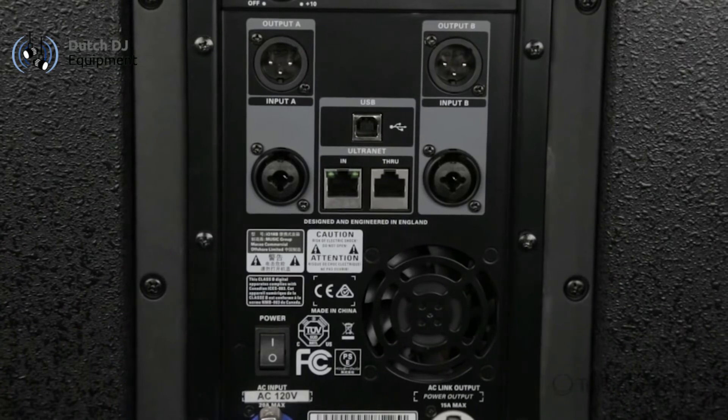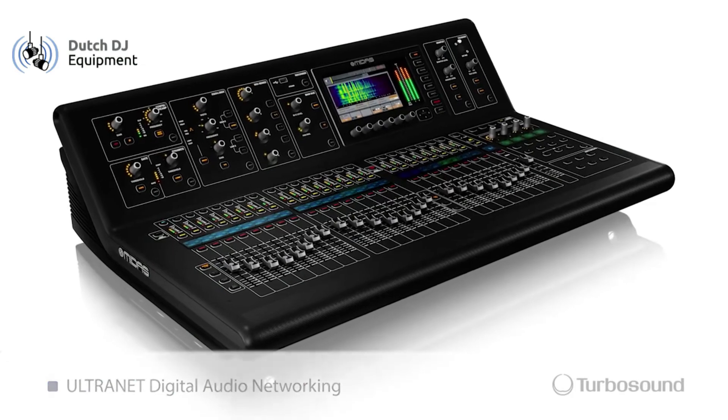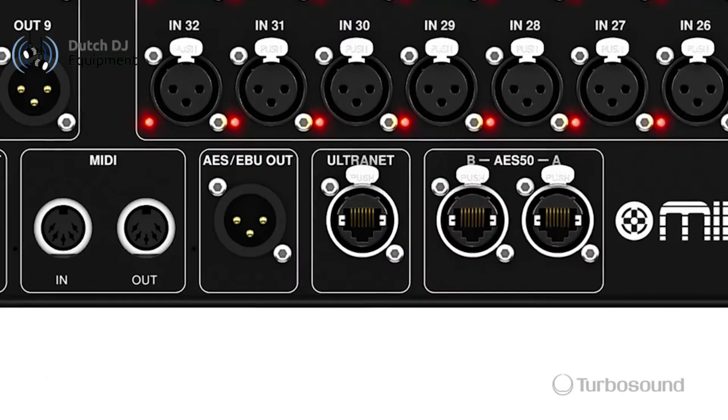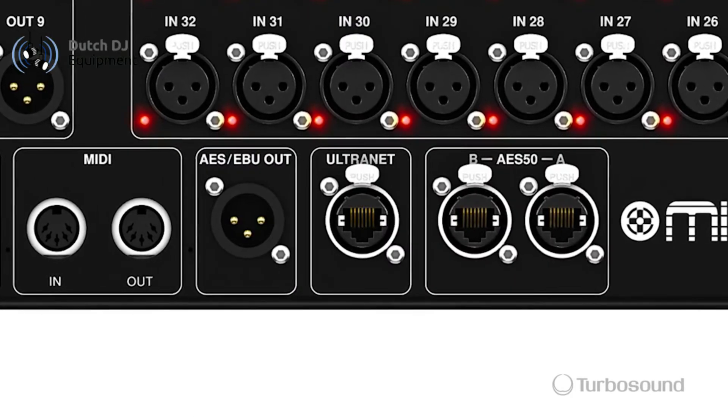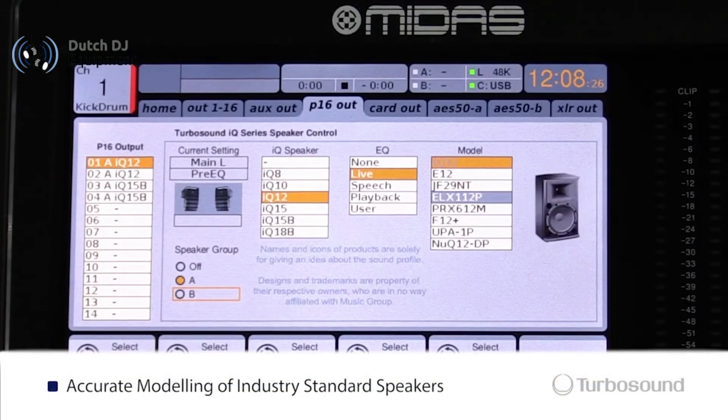Right below the USB port we have our alternate connectivity. This is really cool because it gives you the ability to communicate with any other digital mixer equipped with alternate. This gives you the ability to change any kind of parameters or speaker modeling you want, all at the convenience of your front of house desk.